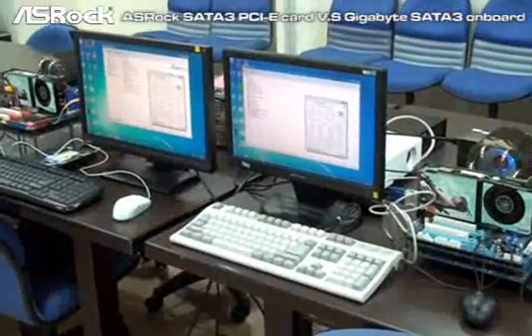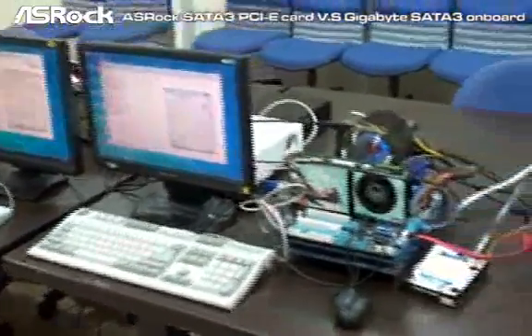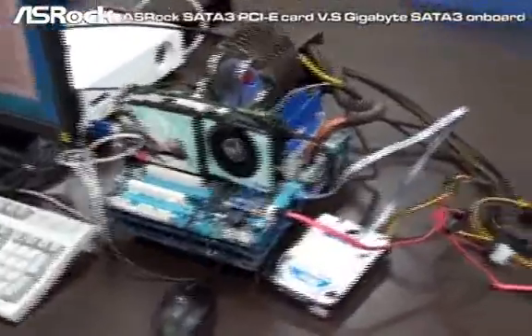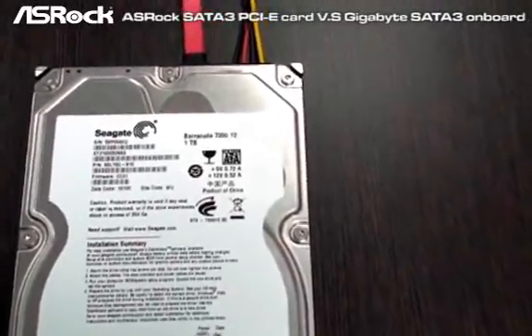Now we have set up two systems. The first one is the SROC P55 Deluxe with the SROC SATA 3 card. The other system is the Gigabyte P55 UD5. As you can see, we have connected a Seagate SATA 3 hard drive to the Gigabyte system.